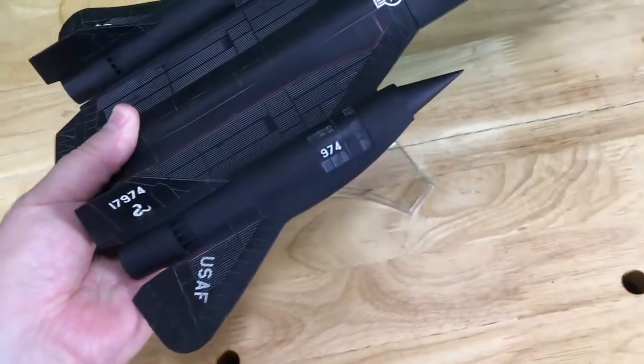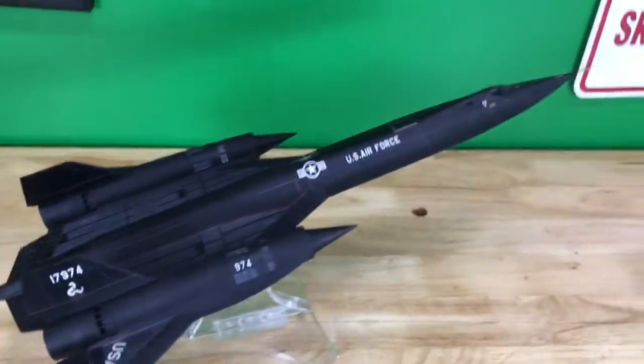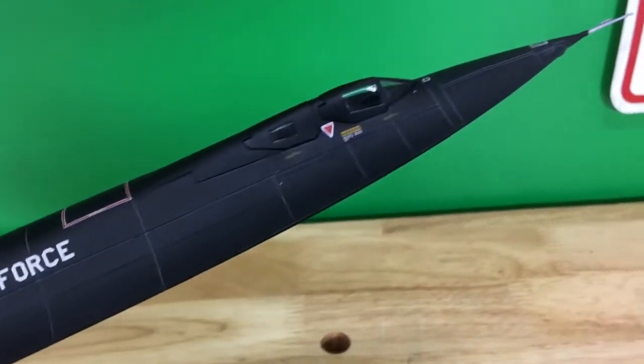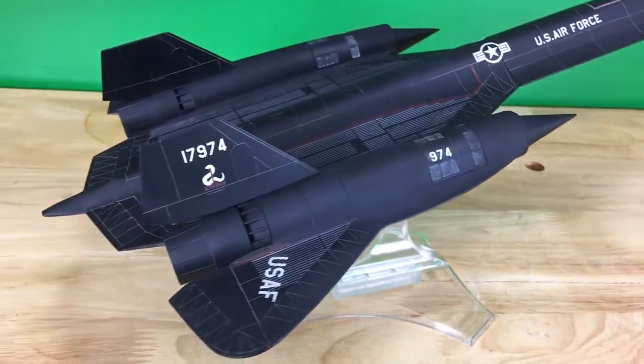Really cool model plane. I wanted to make a quick video just to show you exactly what it comes with and any imperfections there might be. Beautiful model though — thanks for watching.